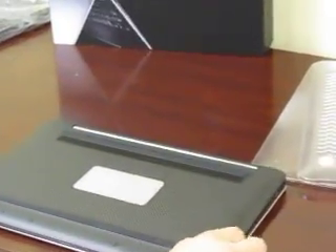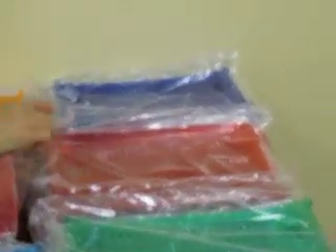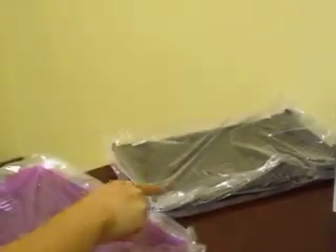Makes it very easy for you to take off so that you can enjoy any one of these colors that we have: green, red, blue, orange, pink, aqua, purple, and black.